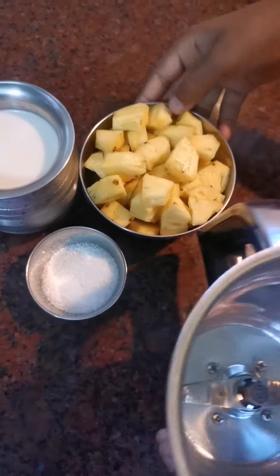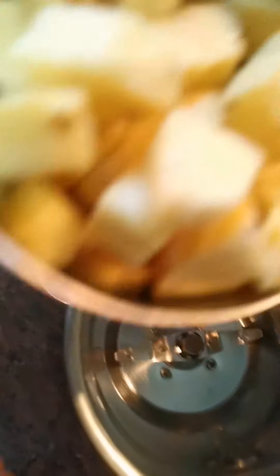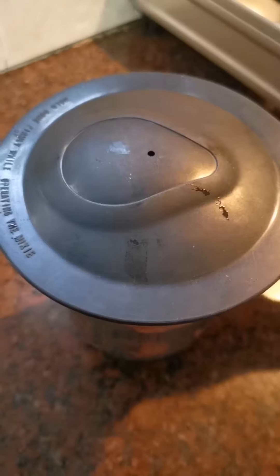Now I am going to mix it with pineapple. Now we will cook it.